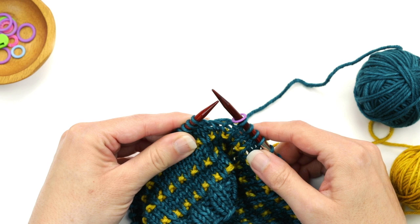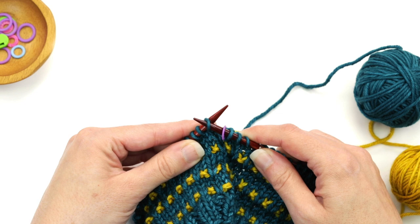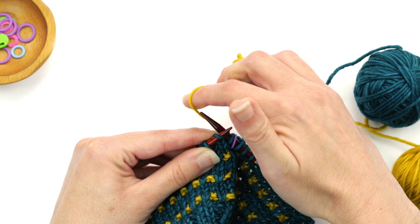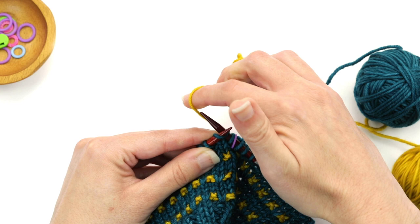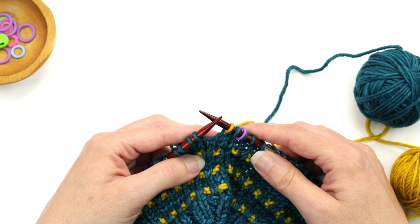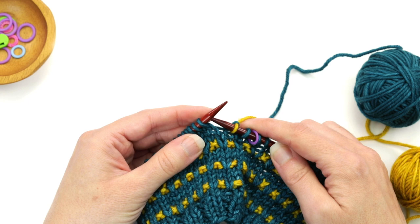The instructions say to first start with a slip one with yarn in back. To do that, I take my right needle and insert it into the next stitch on my left needle as if to purl — purlwise — and slide it over to the right needle. Then it says to knit one. After that first knit one, I can let go of color A; I was just holding it to the left until I'd worked that first stitch with color B. Then repeat slip one, knit one to the end of the round.